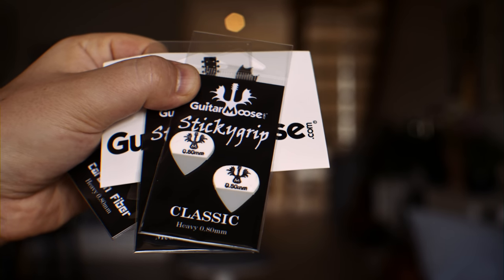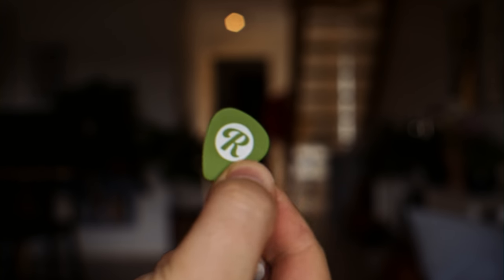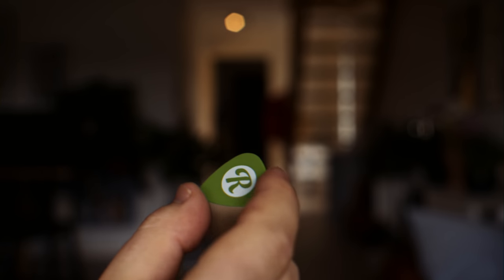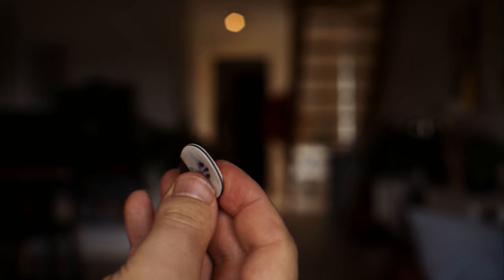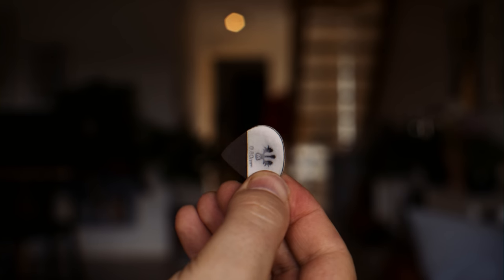So we are going to do an A-B test with a normal pick — this one is from Reverb. As you can see, a very normal pick. So let's see if we can hear any difference from this one to the Guitar Moose pick from Minnesota. Let's go!